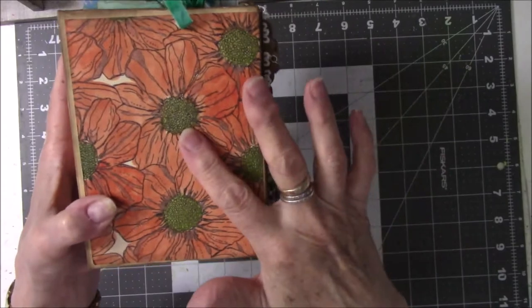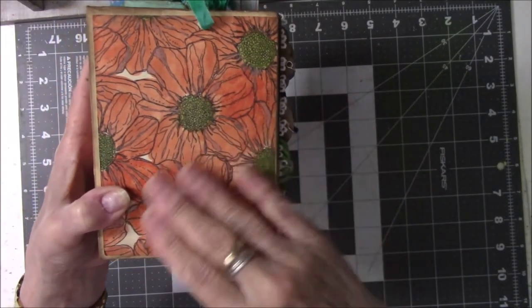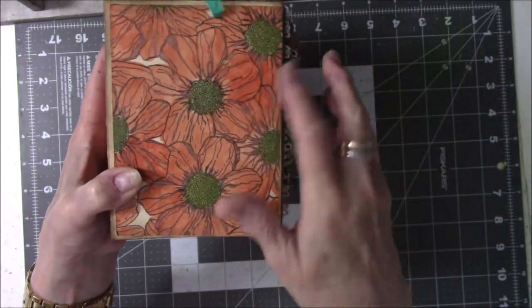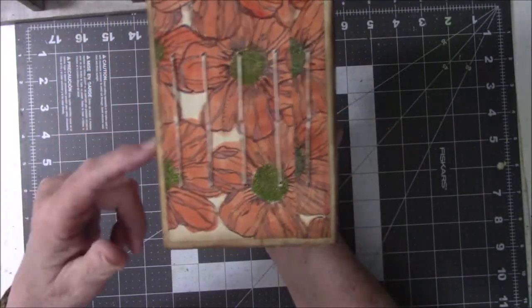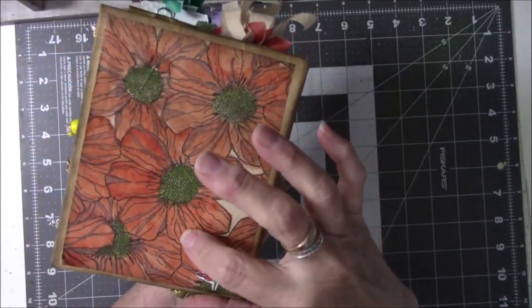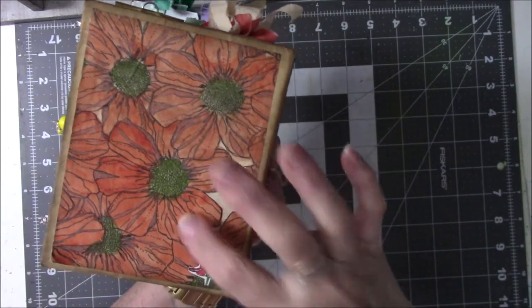I drew these, and the black and white one for you to print on any kind of paper you want is in my Etsy store. So all I did was I printed it on the tea-dyed paper, and then I went over it with watercolor.